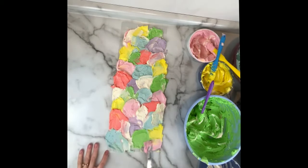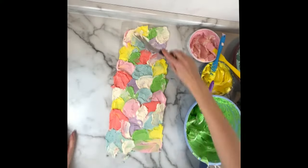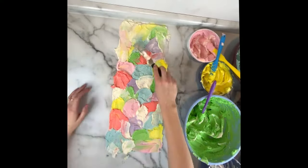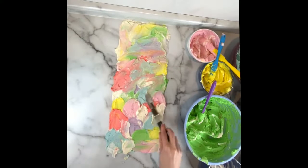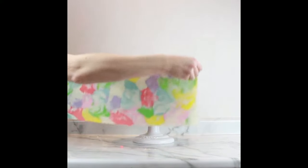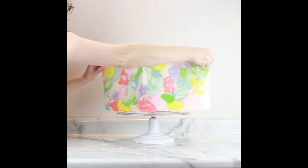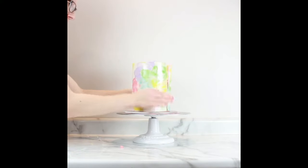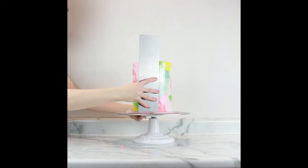Once the acetate sheet is fully covered with your buttercream, take your offset spatula and smooth it out a little bit — not fully mixed or swirled, just get it fully covered. My crumb coated cake has been in the fridge so it's very cool and chilled. Pick up the acetate sheet and wrap it around the cake, using your hands and scraper to smooth it out and press it against the cake.